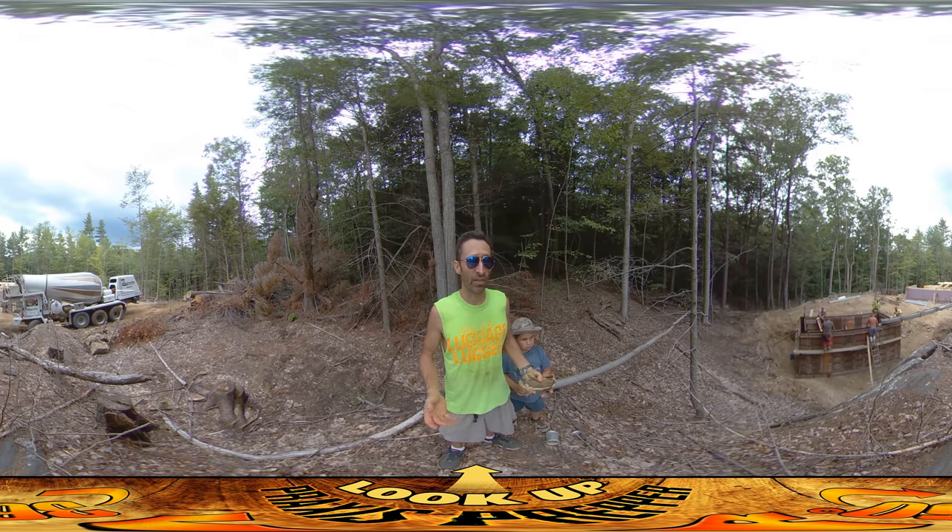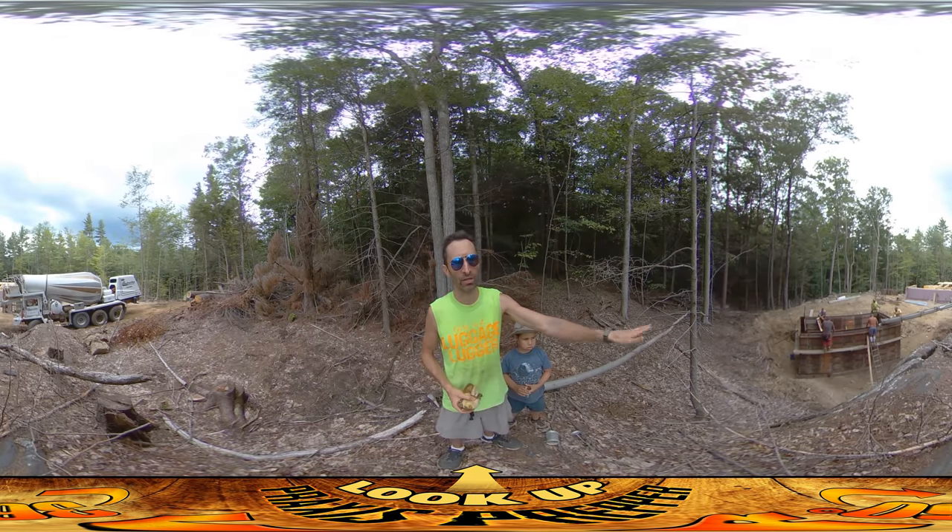At this moment they're just filling it up, and then in a couple of days they're going to be putting the roof on it.